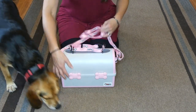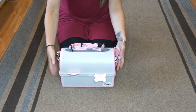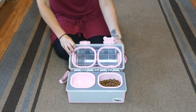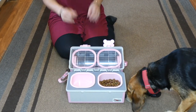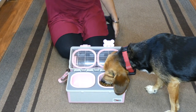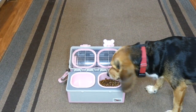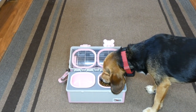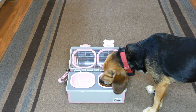Another thing I wanted to mention: this entire product — everything from the outside, the bowls, the inside — everything is made of food-safe material. So you don't have to worry about your pup getting sick from any harmful chemicals like BPA in the plastic.